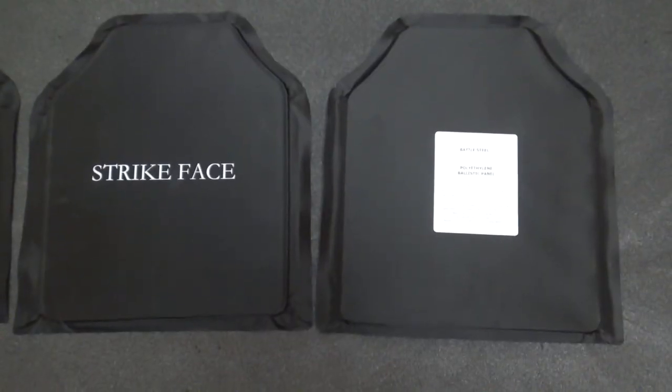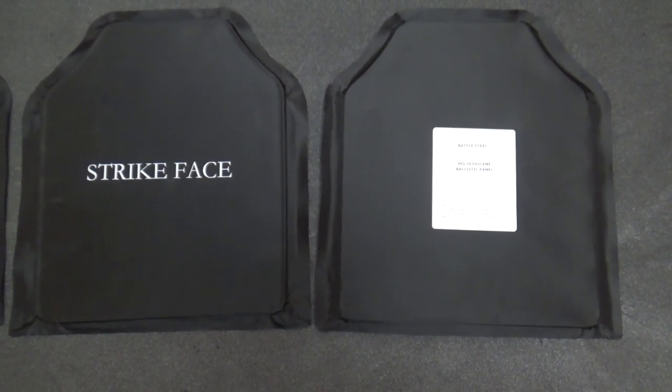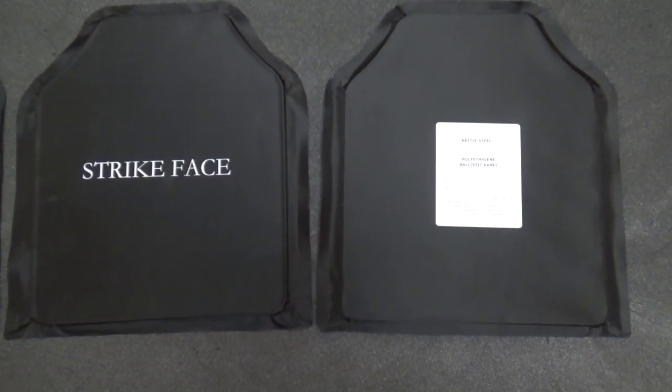Hold still, Bob. This won't hurt a bit, I promise. Hey everybody, Black Sea here. Today we're going to be talking about a product from Strike Face. I'm just playing — Bob told me to say that.